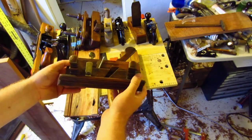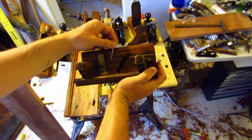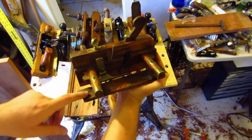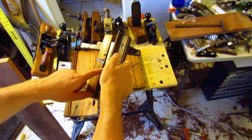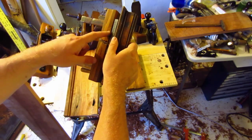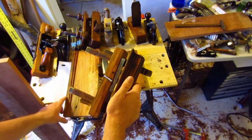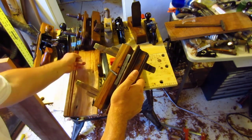A sash filister is typically used in window making. The way this works is you have a knicker, a depth stop, and a filister fence that you can move back and forth to adjust. The depth stop was set at the relief I wanted, and the edge knicker was set ever so slightly to cut the wood on the higher section — that would keep the wood from tearing out.